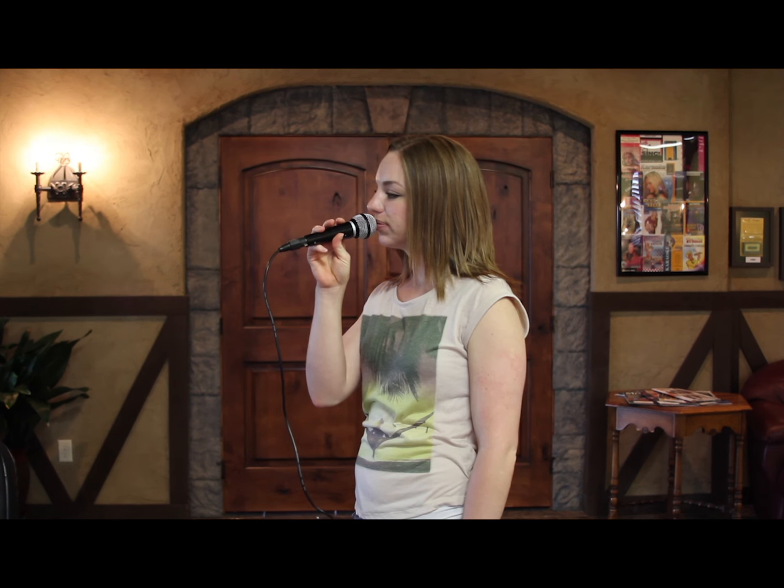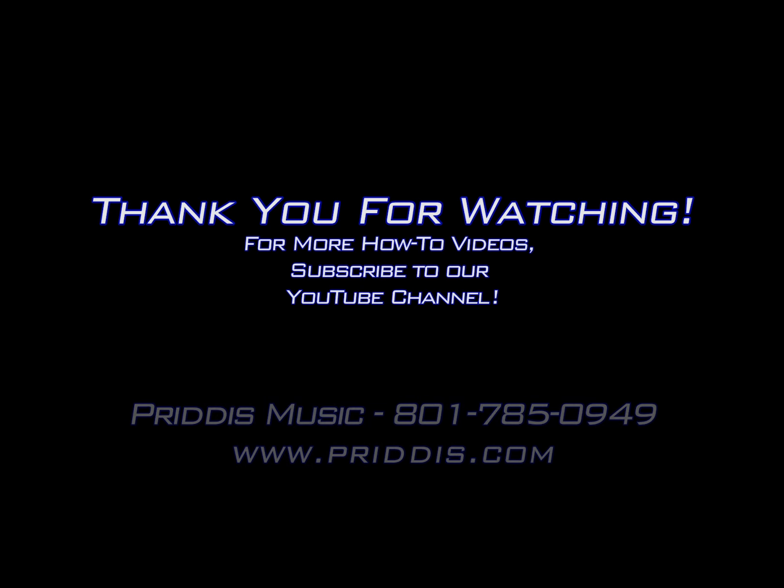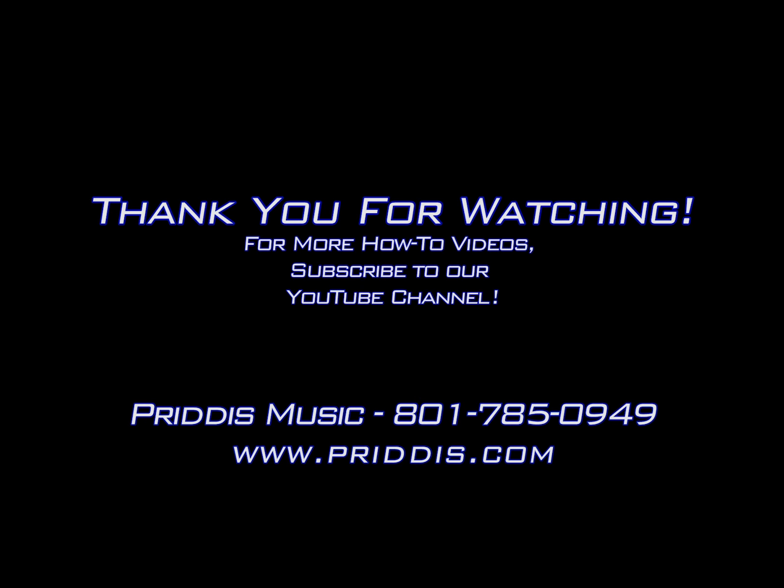5. If you cannot hear yourself through the microphone, make sure to sing directly into the microphone and hold it close to your mouth as you sing. Thank you for using Pretus Music's VocoPro V-Bank Karaoke System. If you have any further questions, please call Pretus Music at 801-785-0949.